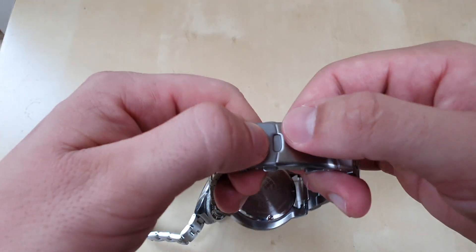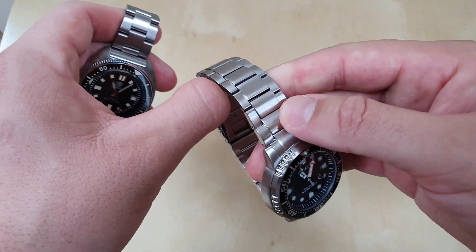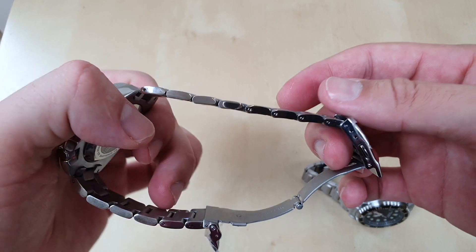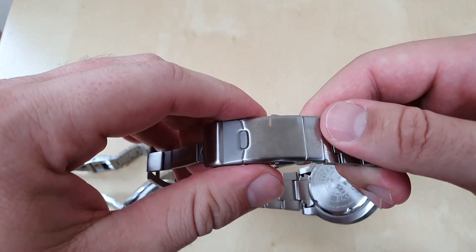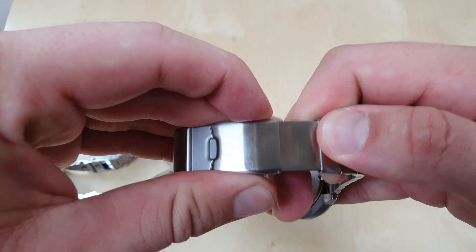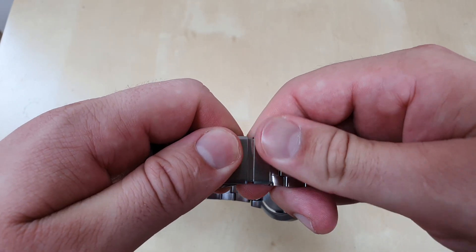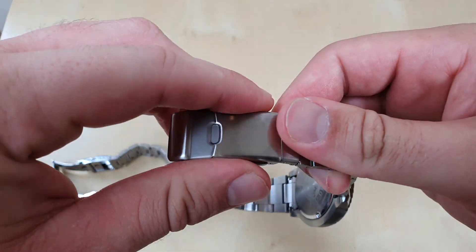Another reason the Citizen is less comfortable is its massive clasp. In terms of engineering and performance, the Citizen has the superior bracelet, but for comfort the SteelDive wins. The Citizen has a very nifty ratcheting on-the-fly micro-adjust system where you push the pushers upwards to open it and you can get approximately ten different settings at about 2mm increments each — roughly 20mm of total adjustment on the fly, which you can do on your wrist.